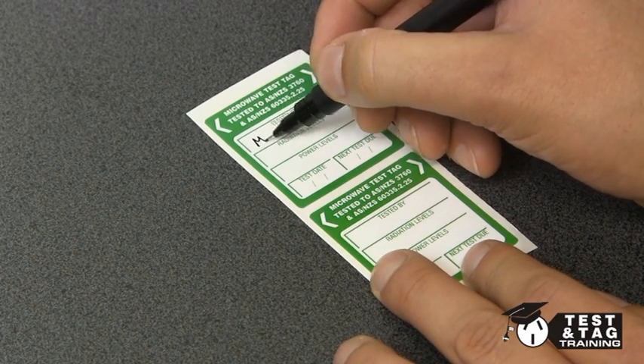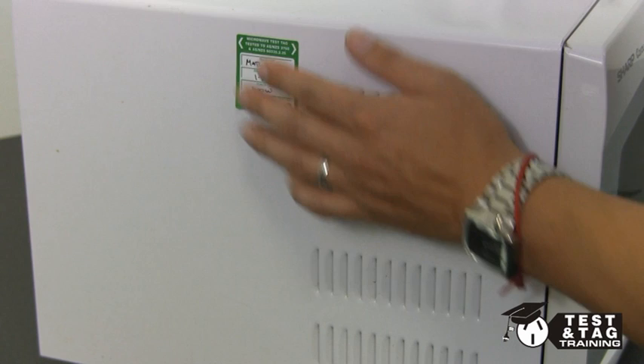Lastly, write out the tag and place it onto the side of the microwave to show that it has been tested.